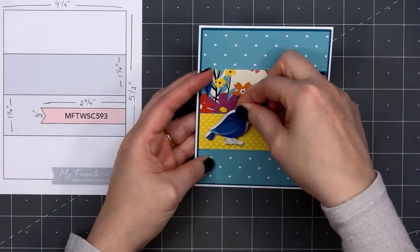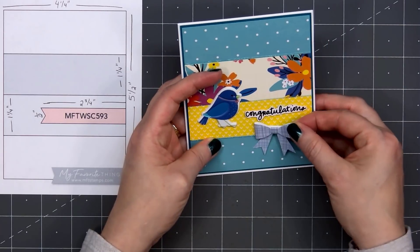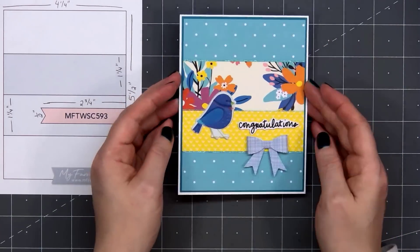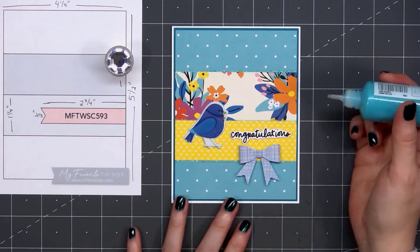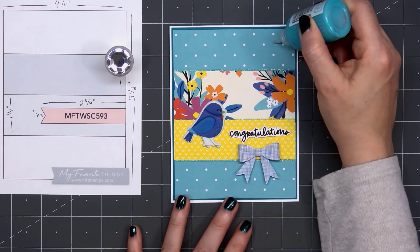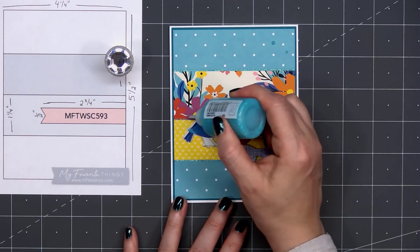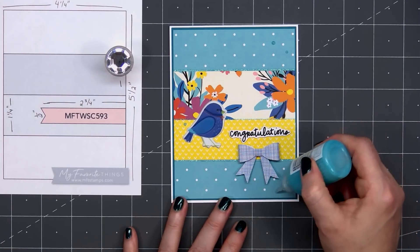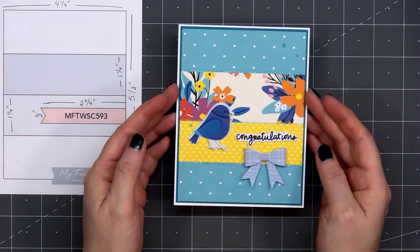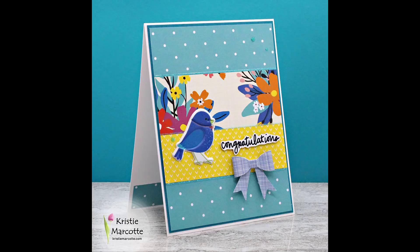I'm also adding this sweet little blue bird puffy sticker and one of the pre-tied bow stickers, and these are both included in the kit. To finish off the card, I'll add some Nuvo glitter drops — these are included in the kit. It's the Aquatic Mist color. I'll put two drops in the upper right-hand corner and one to the left of this sweet little bird. I thought about adding a couple more around the bow, but I think three was sufficient. So there is my finished card number one. I love the bright, cheerful colors in this kit.